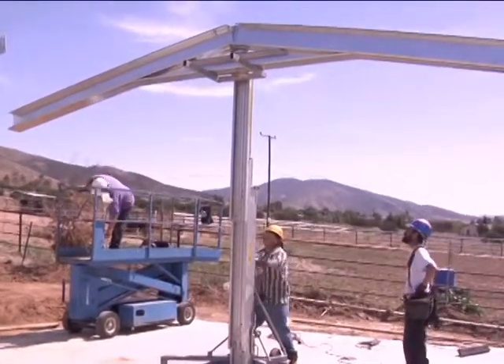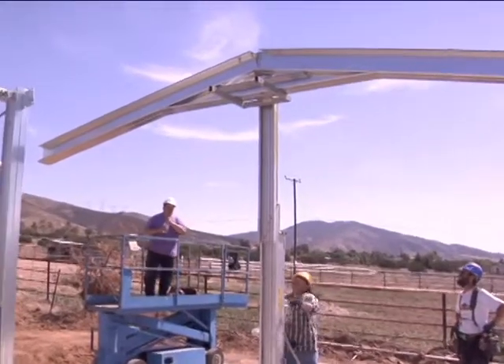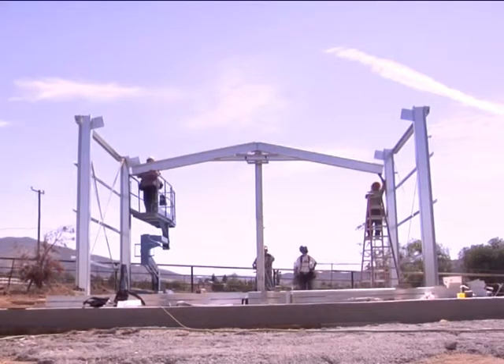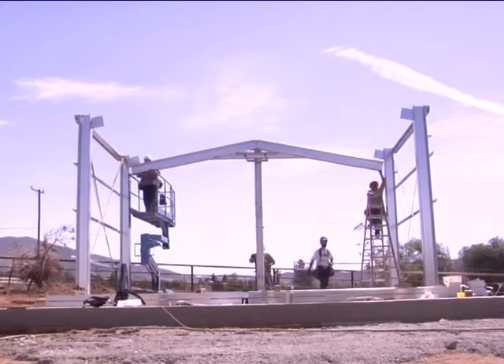To install the rafter assemblies, simply raise them in place between your two columns and attach the rafters to the haunch brackets which are on the columns.